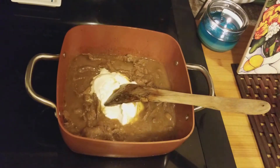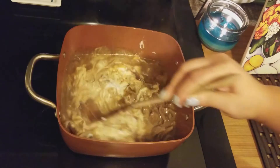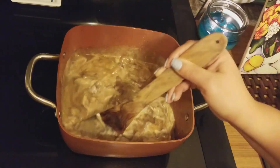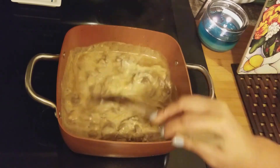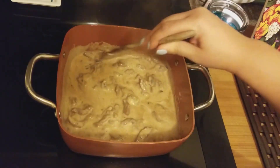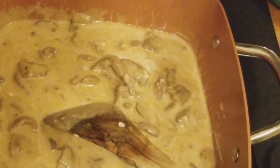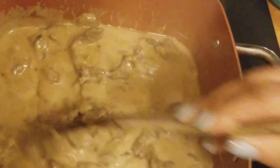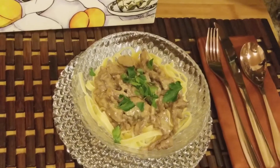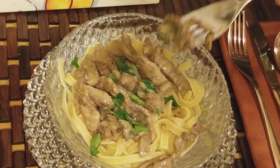I use sour cream because I like the flavor — you can also use light or fat-free sour cream. This can go over egg noodles, rice, or even potatoes. I'm going to put it over egg noodles and sprinkle it with a little fresh parsley. Let me plate it up and give you a closer look. I garnished with some Italian parsley and those are the egg noodles.